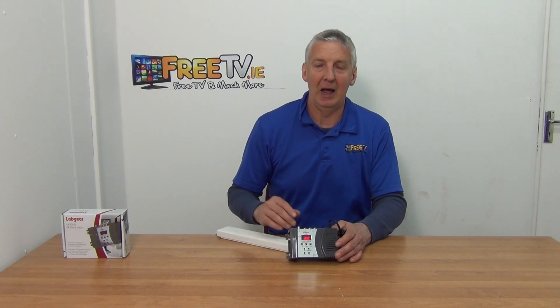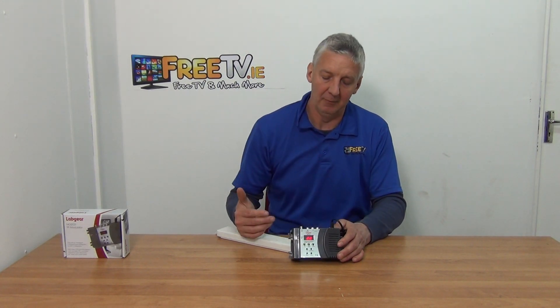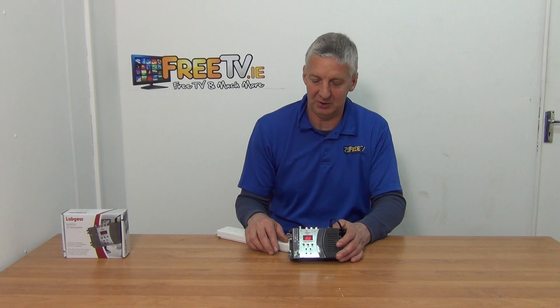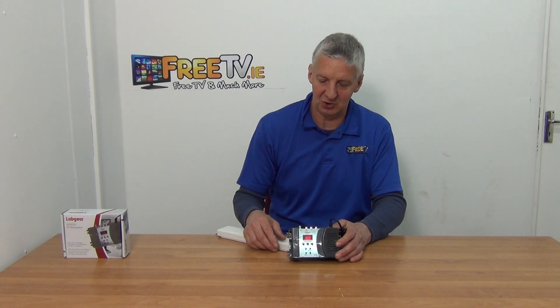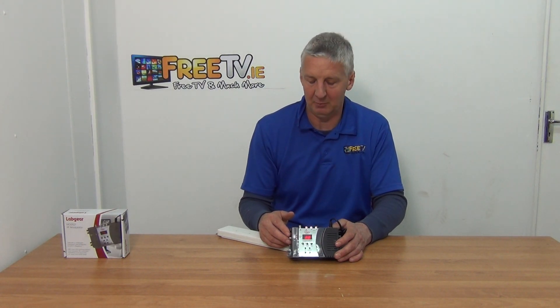Be warned that a lot of modulators on the market — and we know this from testing them — are not good. They really distort the signal on the RF side. The reason we stock the Labgear modulator is that Labgear have a reputation to protect, so they produce quality products. And because they produce them in bulk, the price point is still pretty attractive — an analog modulator like this is probably 75% cheaper than a digital modulator would be, maybe even more.